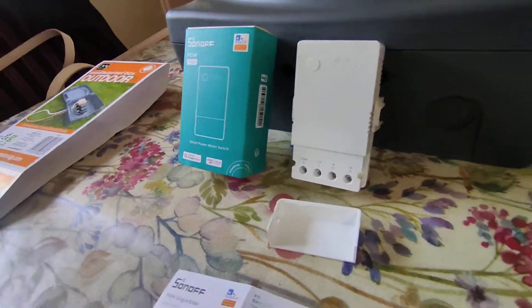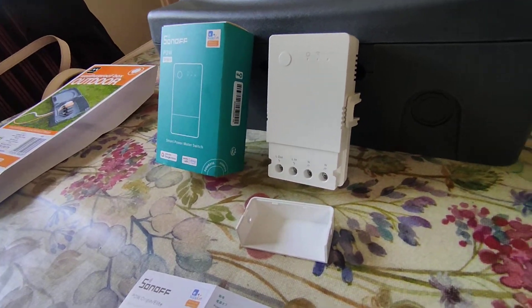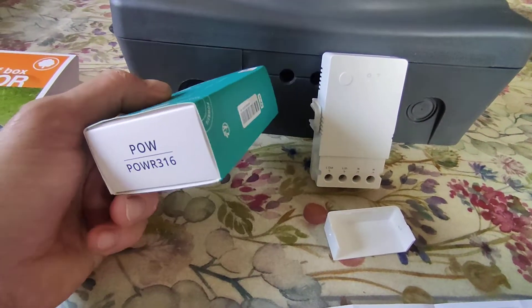Okay, welcome to Shocking Shed. A little bit more on the Pow R2 Origins — it's a very interesting device.